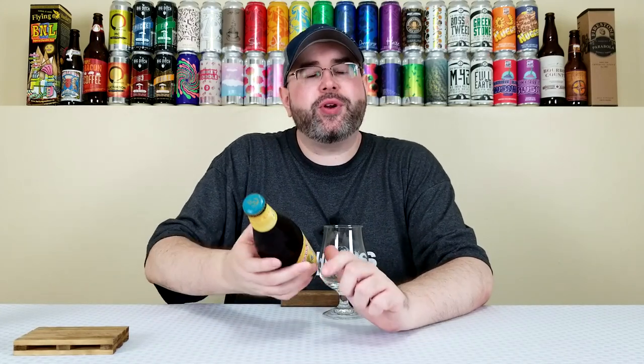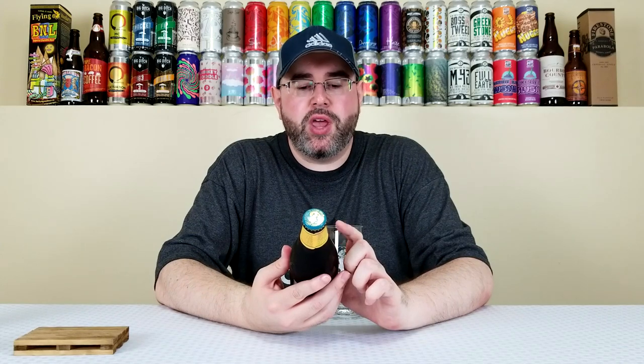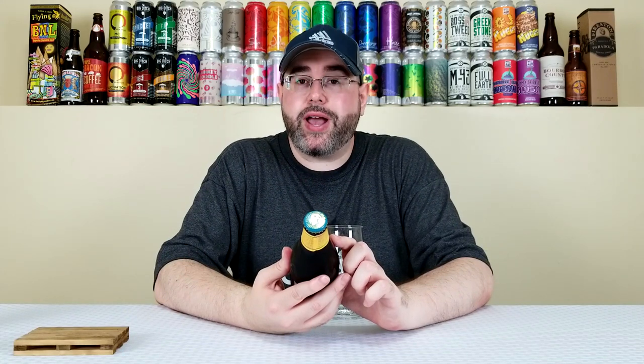What's up everyone, back for another beer review. Today is the continuation of Mixed Six Pack Theme Month here on the channel. The beer I'm reviewing today comes from the Anchor Brewing Company out of San Francisco, California, and this is their Anchor Steam Beer. It's a California Common slash Steam Beer that comes in at 4.9% alcohol by volume and 33 IBUs.